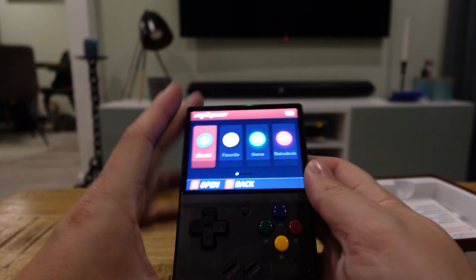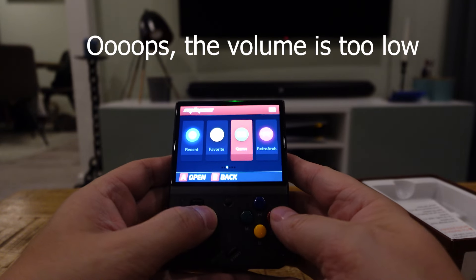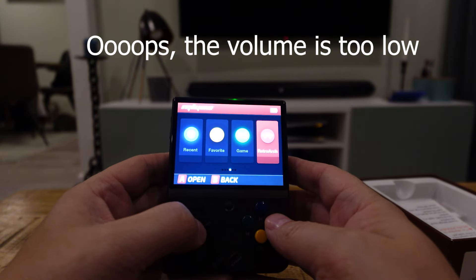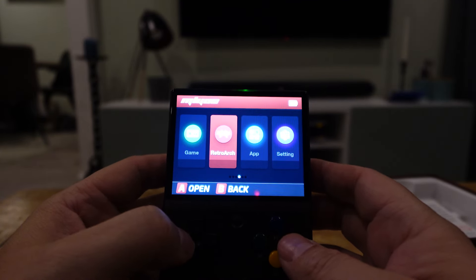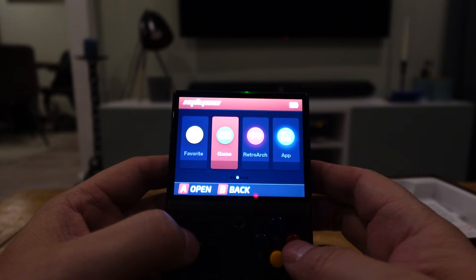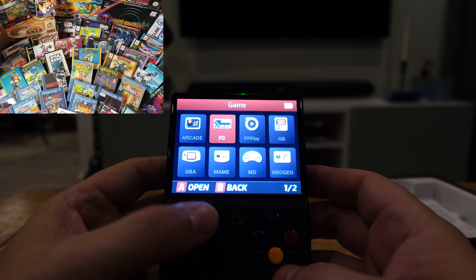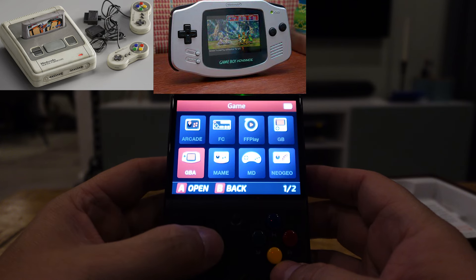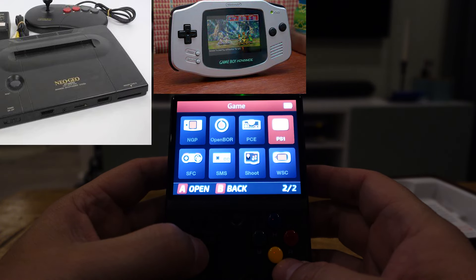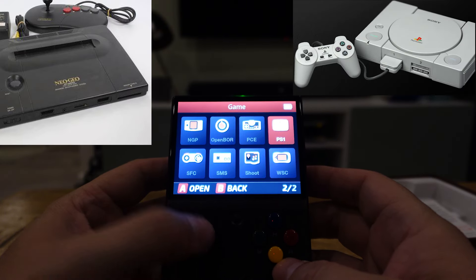I'm going to turn it on and you'll hear this beautiful sound. As you can see it's powered by RetroArch, and there are also some apps on it and a Mario 64 clone. You've got games — arcade games, Famicom, Nintendo, Game Boy Advance, Neo Geo, and even PlayStation 1. I guess PlayStation 1 is about as far as it goes.